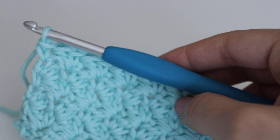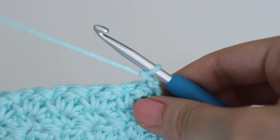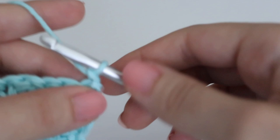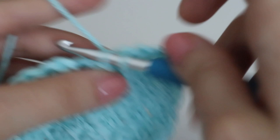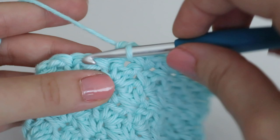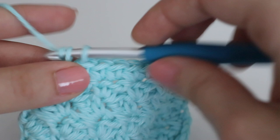To make the single crochet border, chain one, turn, and make one single crochet in each stitch around. When you get to a corner, make three stitches in that corner stitch. Just single crochet all the way across the top. You could choose any border you want, or no border at all — the possibilities are up to you. You can make it variegated, solid, or with stripes. This is a great pattern to use up scrap yarns, and I have a lot of cotton yarn I'd like to use up.